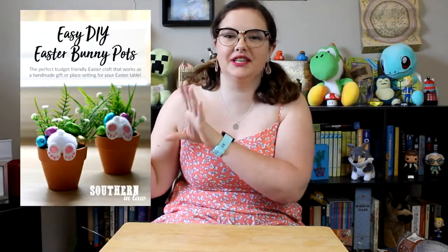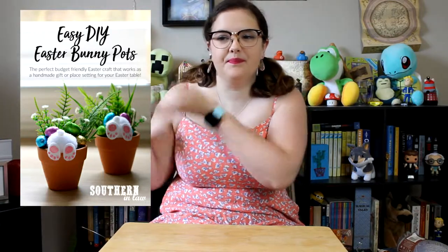Hey friends! Welcome back to my YouTube channel and happy Easter! Today's video is going to be a Nicole Tries video. I'm going to try to make a craft — these cute little bunny flower pot things. It seems like a good level of difficulty. I should be able to do it.